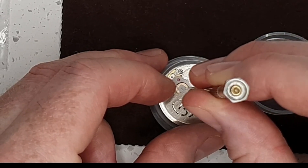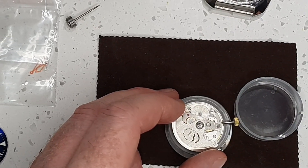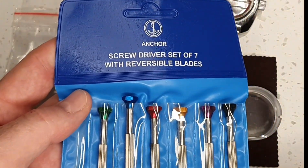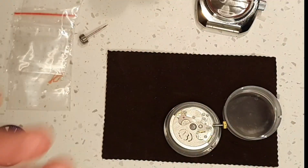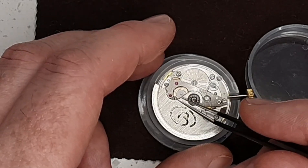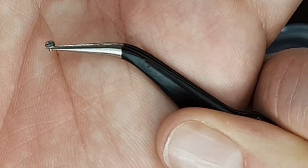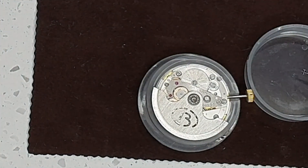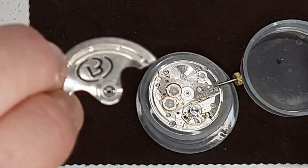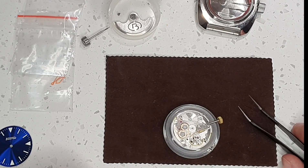It's just one screw in the back. It is important to get yourself a decent set of watch screwdrivers. These are a cheap set but they are specific for watches, so they're quite good. The standard small ones you'd get in a hardware shop just aren't small enough. There's the screw - it is minute. I'll just put it in the pot there for safekeeping. And then I will gently pull off the rotor and put that also in the pot just so we know it's safe.